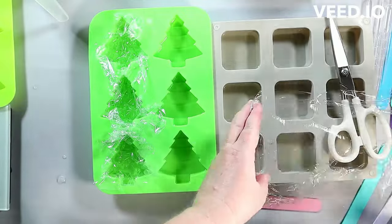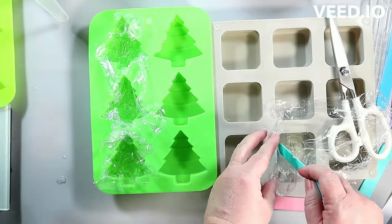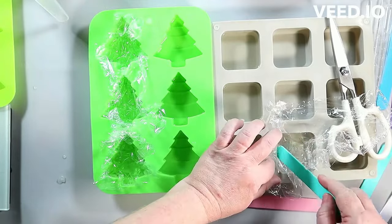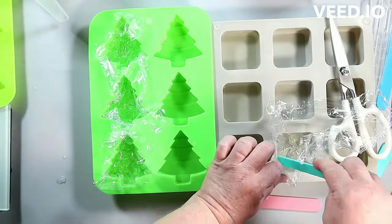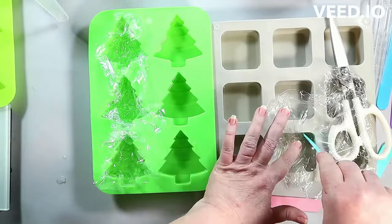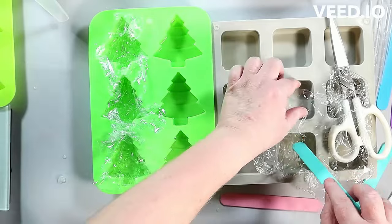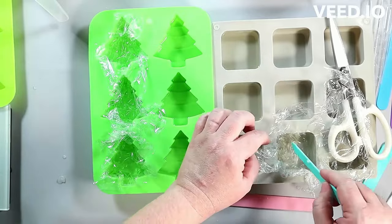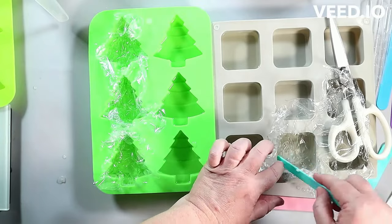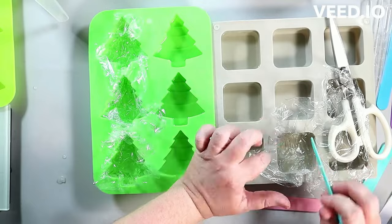That was premium crystal clear soap base by Crafter's Choice. I purchased mine at Wholesale Supplies Plus — they are the manufacturer of that soap base. You can find it other places, but I usually buy it at the manufacturer because it is the cheapest. But it isn't available there right now, so you might be able to search other places for it. Hopefully it will be back in stock soon.